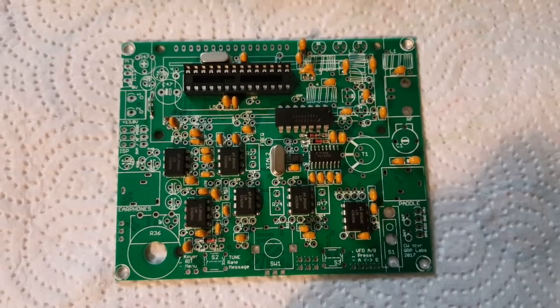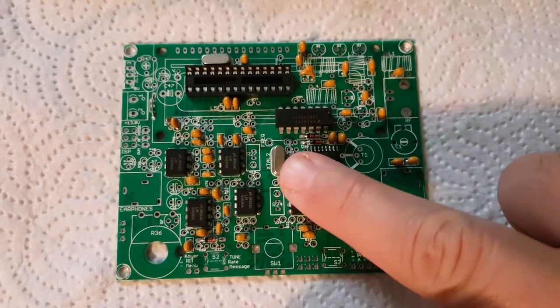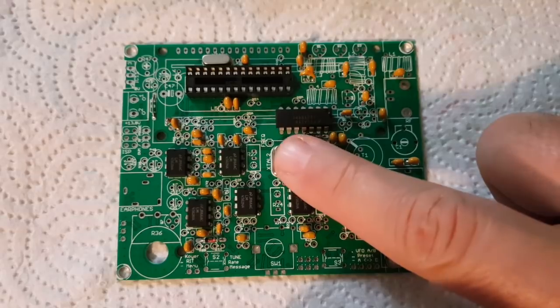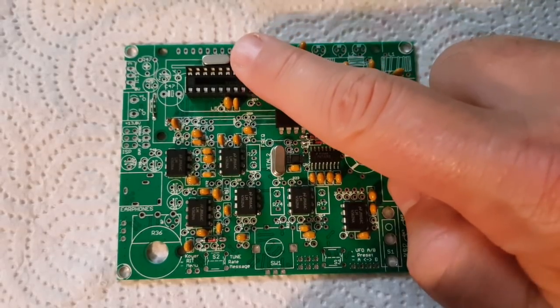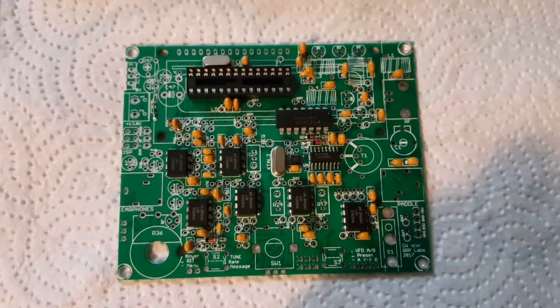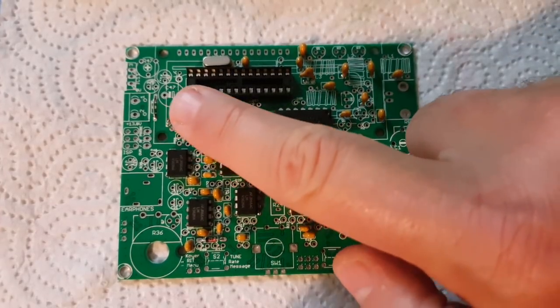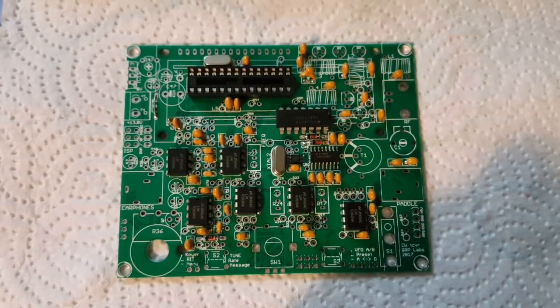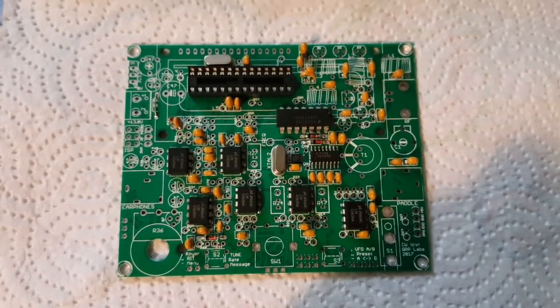I've made some good progress so far. You have to be careful about the two crystals — they're not the same value. This one is 27 megahertz and this one is 20 megahertz, so when I inverted them I put them in the wrong position. I didn't use the protection diode; I just put a strap instead because the connectors I use pretty much guarantee that I'm not going to invert polarity.